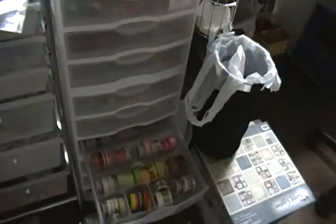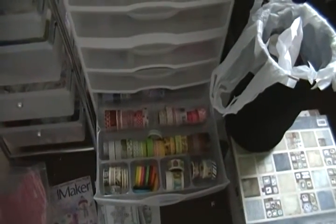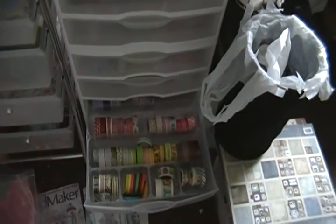So this is my Christmas box, and the rest of them are in here. That's how I store it. Talk to you guys later — thanks Sybil, bye!